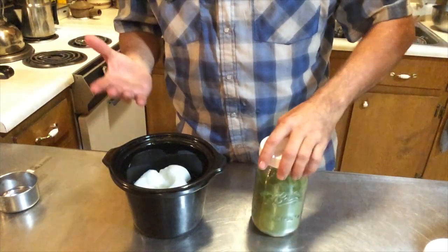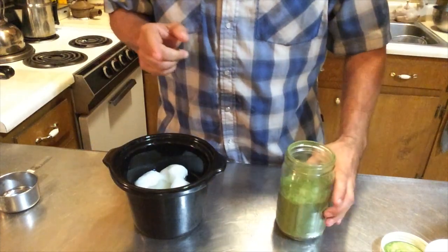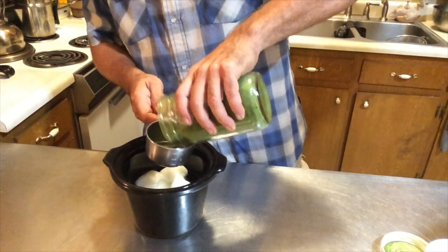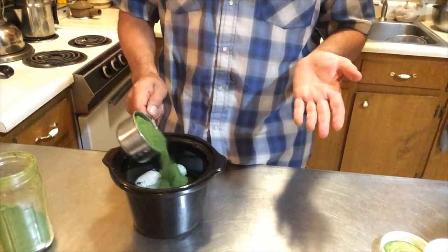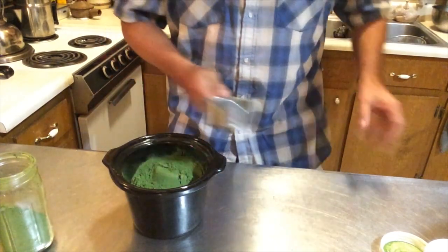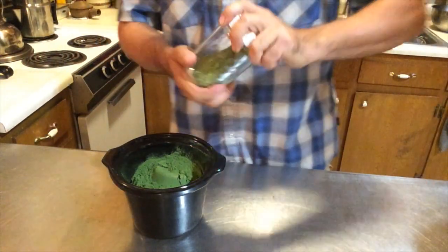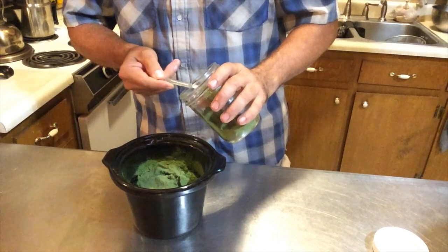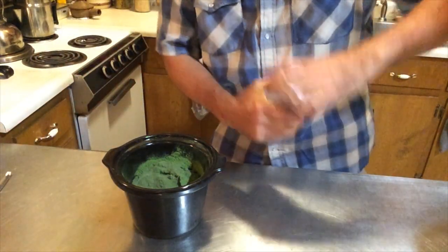I grow my own Bocking 14 comfrey. So we've got three cups of organic naturally refined coconut oil, and I'm going to take one full cup of this comfrey powder. The dust is coming up, so it's very potent. The next ingredient is lemon balm — two tablespoons or one ounce — and I'm going to put that in the pot and level it off.